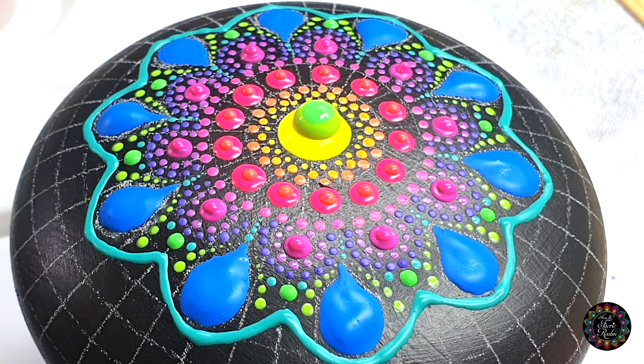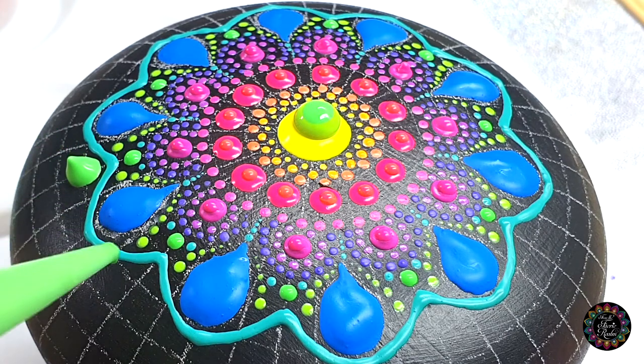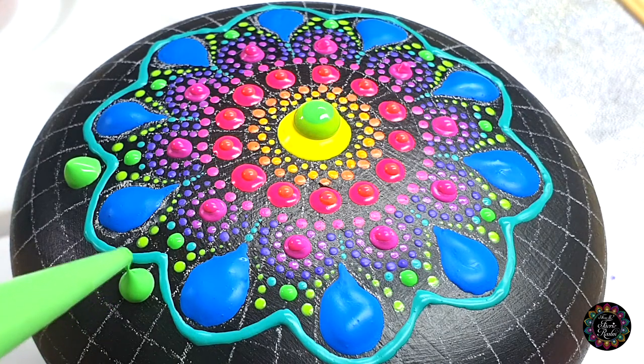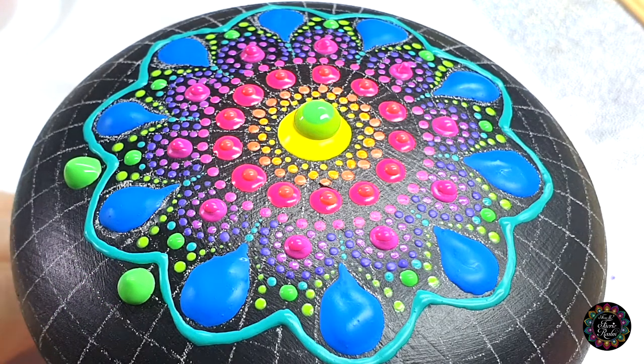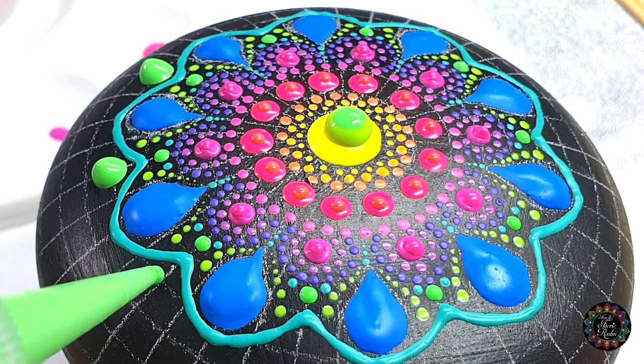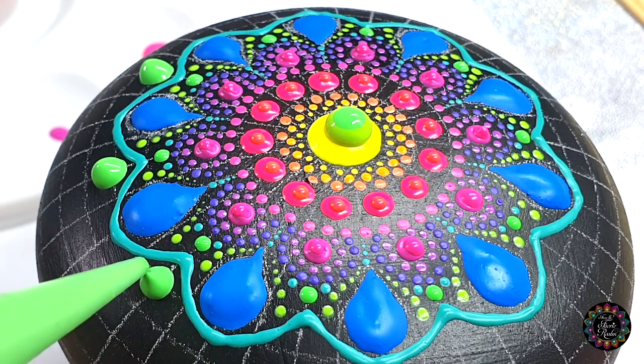Still sticking to my green and straight out of the bottle, I'm going to place a dot on every intersection. I want to make this dot quite large, and that's why I'm doing it out of the bottle — I don't really need a needle to do this with, because the bottle is already giving me a nice nozzle to work with. Quite large.